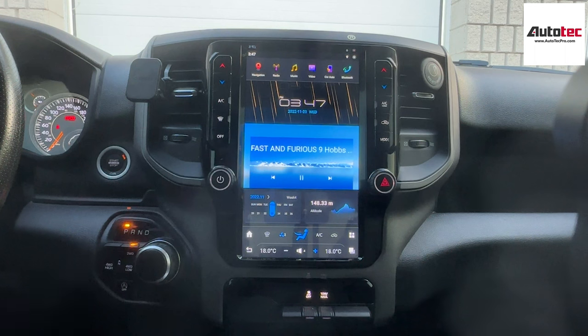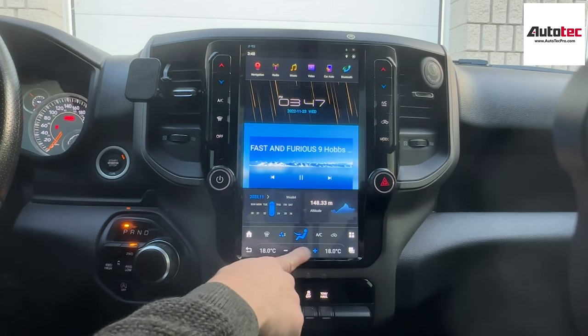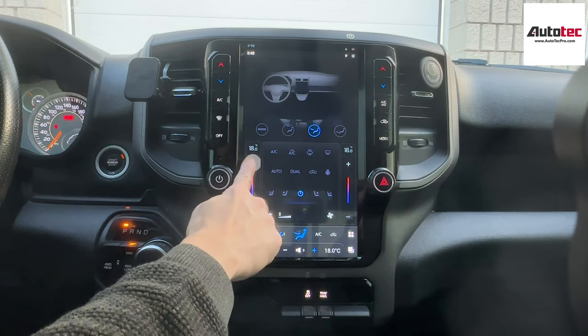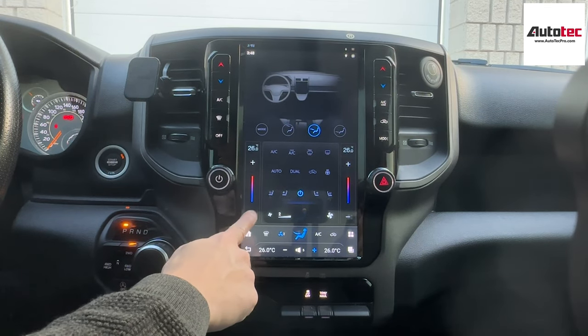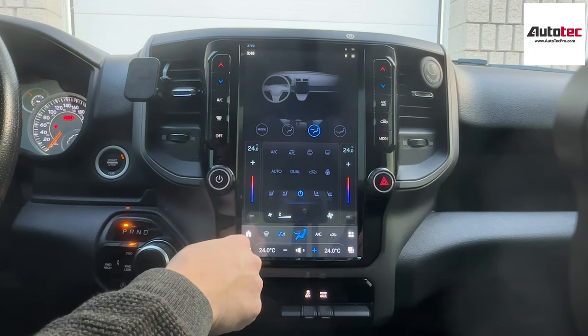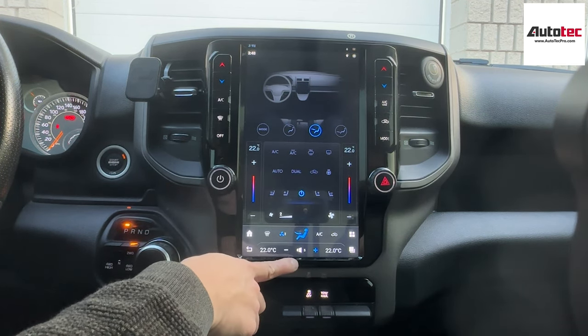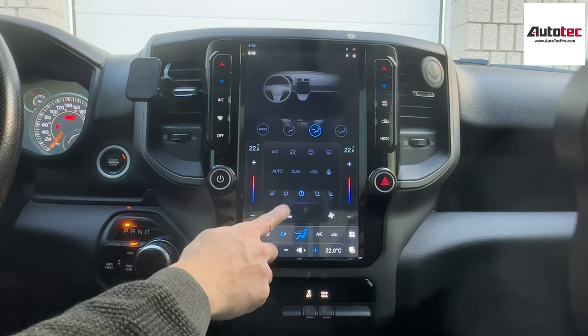This system is also fully compatible with all the original features like the tow hold, exhaust brake, traction control, reverse camera, and steering wheel control. It will support all those features. The main point is it's also fully compatible with the temperature control. When you pull up the menu, you can change the temperature right here. If your car comes with dual climate control, you can also turn on dual climate control. However, this car doesn't come with dual climate control, so you cannot change it.